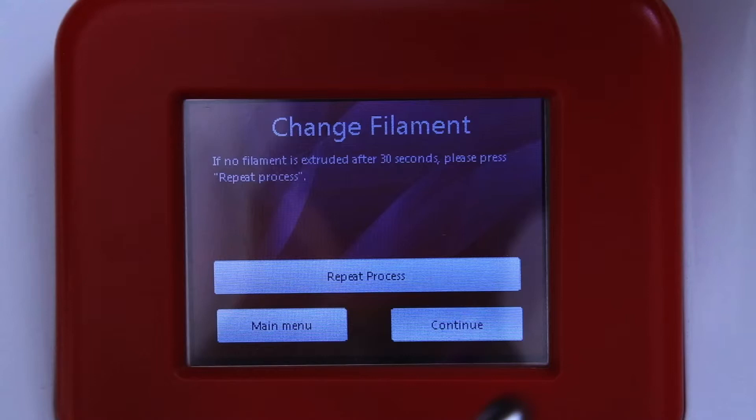Please repeat the process on the LCD screen and at the same time gently push the filament into the top of the orange washer. You should feel the filament start to move and it should now extrude in a straight line.